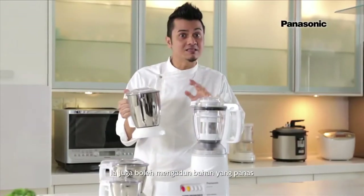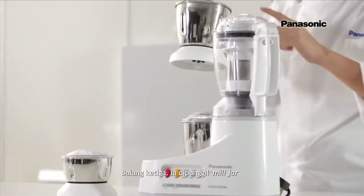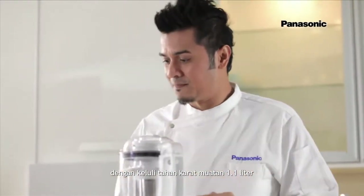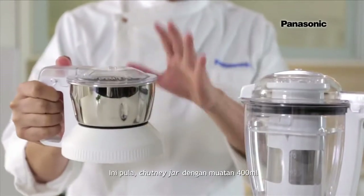Being stainless steel, it means that you can also blend hot items. The third jar is called the mill jar with 1.1L stainless steel. And this is the chutney jar with 400ml capacity.